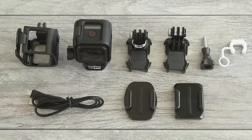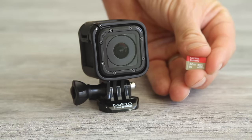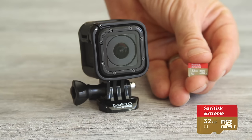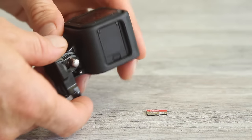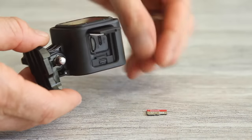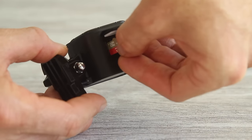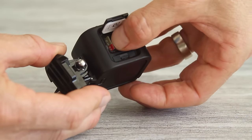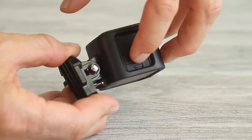First let's get your camera set up, then we'll go through all these different pieces. You need to insert a micro SD card — purchased separately — and the Session requires a Class 10 or UHS-1 micro SD card up to 64 GB. To insert it, go to the side of your camera, slide the little tab down and the door will pop open. The bottom slot is for the micro SD card. Take it with the writing facing the bottom of the camera, slide it in — the slot's angled down — and push it down with your thumbnail until it snaps in place. Then close the door and make sure that tab slides back over.